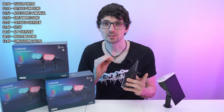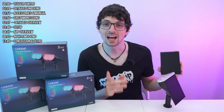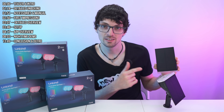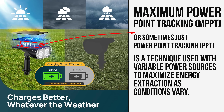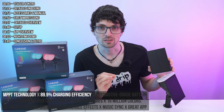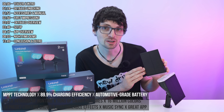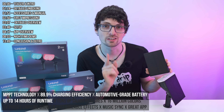Set it up just once and never touch it again. It will charge itself and the rest can be done wirelessly. Unlike traditional solar spotlights, these are powered by MPPT technology boosting the charging efficiency all the way up to 89.9%, which is a staggering 23.5% higher than industry standards. Thanks to an automotive grade battery built in, this light will deliver up to 14 hours of runtime on just one charge.